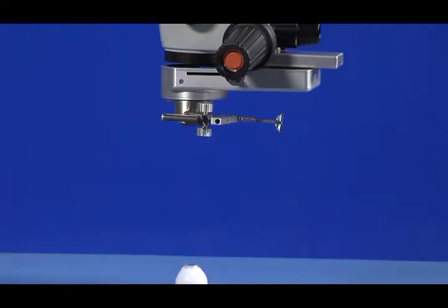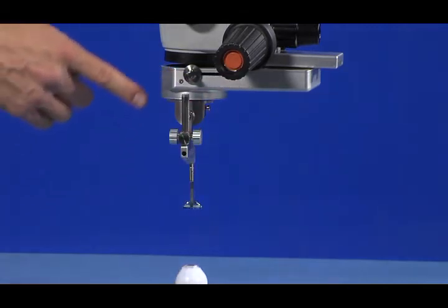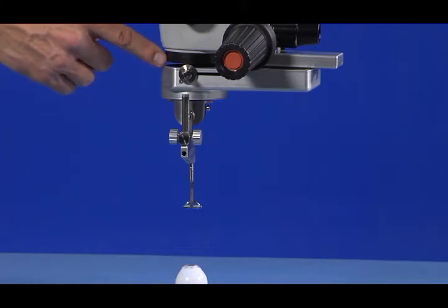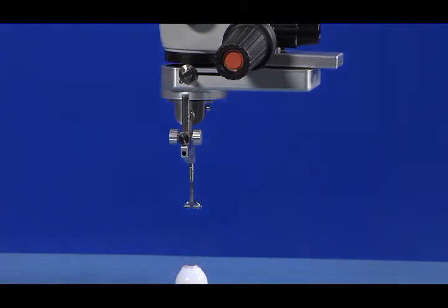Step 3 is to switch the LPU to its down position. Additionally, confirm that the CLA condensing lens is in its forward position beneath the microscope objective lens. For the automated CLA, this should happen automatically. For the manual CLA, the user will need to pull the lens forward using the sterile handle. Also make sure that your endoillumination source is on and illuminating the retina.